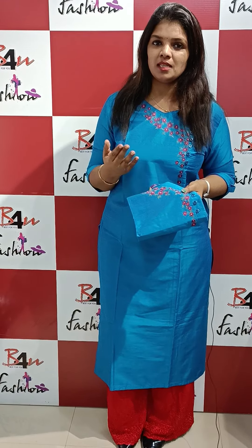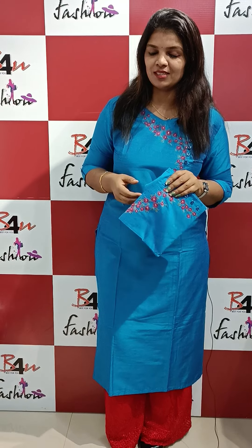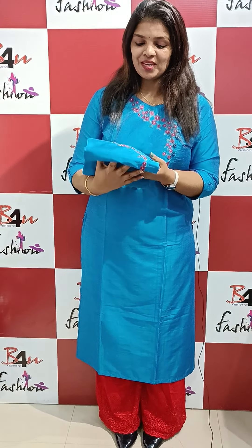If you are on the website, you can contact us on WhatsApp. You can contact us on b4afashion.com. The website link is www.b4afashion.com.